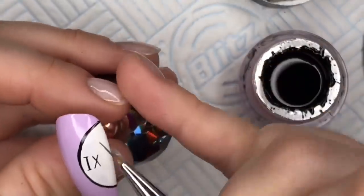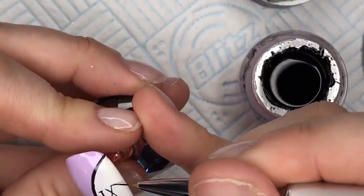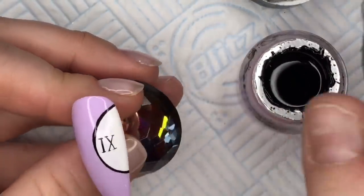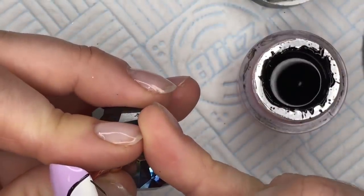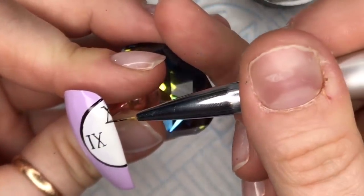We are now painting some Roman numerals onto the clock face. I'm only going to put on nine, and part of six and part of twelve. You want to make them roughly the same size, or as close to the same size as possible. Then between the Roman numerals we're going to put dots — so we'll have a dot at seven and eight, and a dot at ten and eleven.